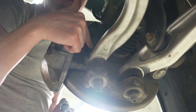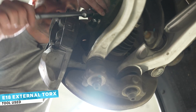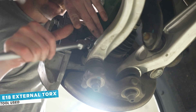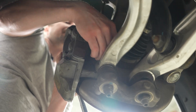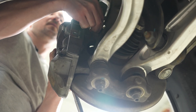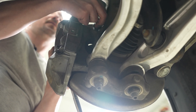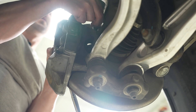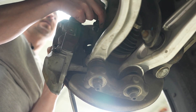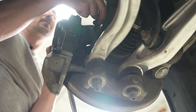To remove the caliper we're just going to remove these two bolts, which are E18 torques. The Tesla directions do call for you to remove your brake line, however you don't have to. But the issues that we ran into with these calipers required us to remove our brake line, so we will have to bleed these later.